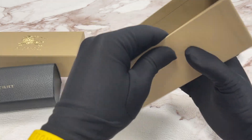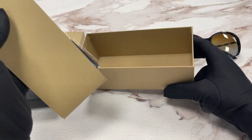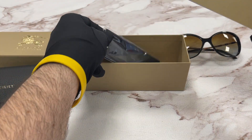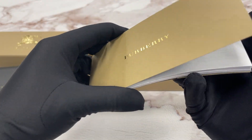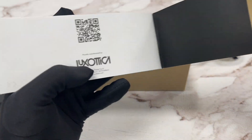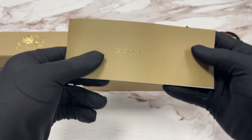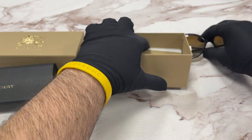Inside the gift box we have a black Burberry microfiber cleaning cloth. And this is a Burberry manufacturer booklet by Luxottica. This is the gift box with a gold logo.